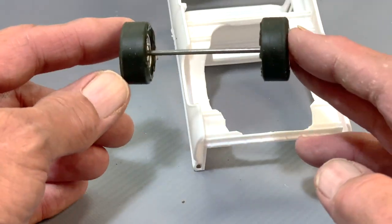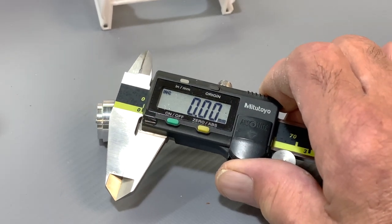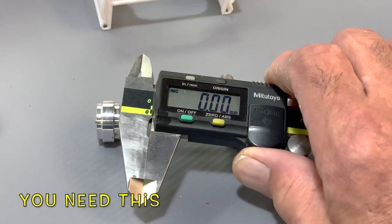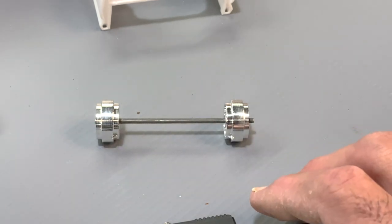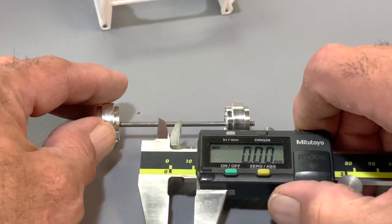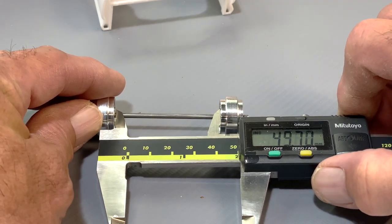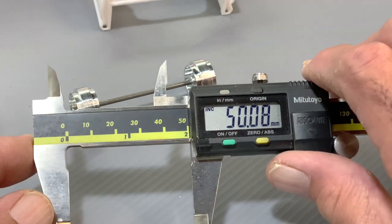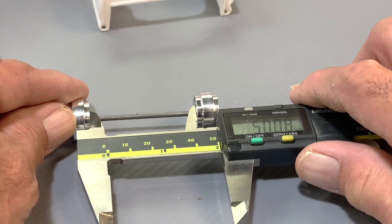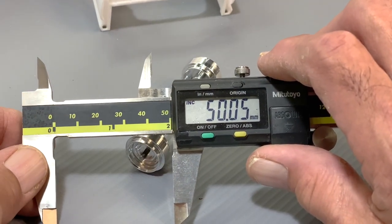Now we can take the tires off and measure. I've taken the tires off — it's just easier that way, since some tires are a little wider and get in the way. Get out your handy dandy caliper. If you don't have one and you're going to start scratch building, please get one — you'll thank me for it. You can use a good old-fashioned machinist rule, but I really like the caliper. Now we just go between here and get our measurement. About 50 millimeters — always double check that you're flush in there. Yep. So now we know how wide we want this to be.